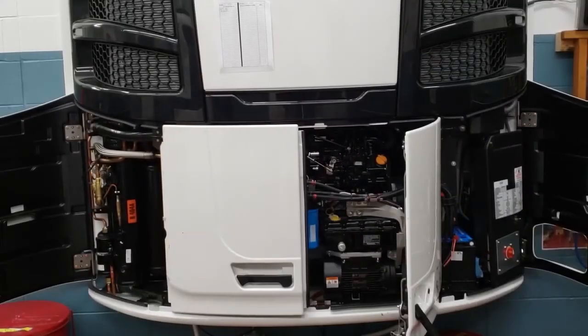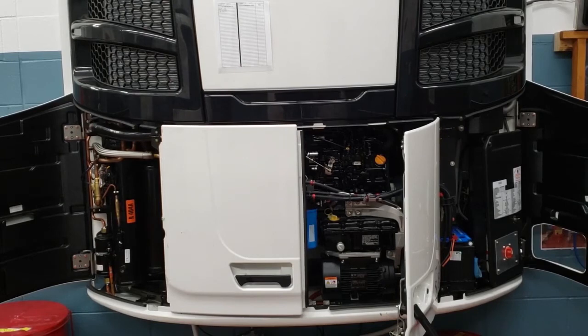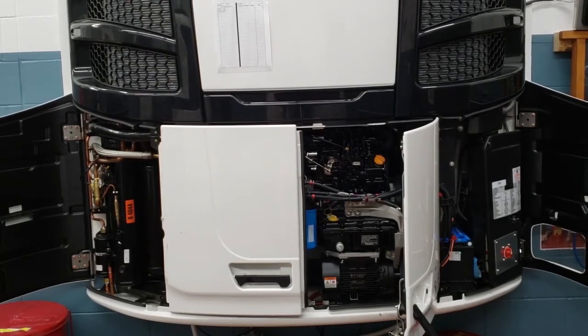You saw with me that the sight glass ball was not floating. So we're going to cover our condenser.